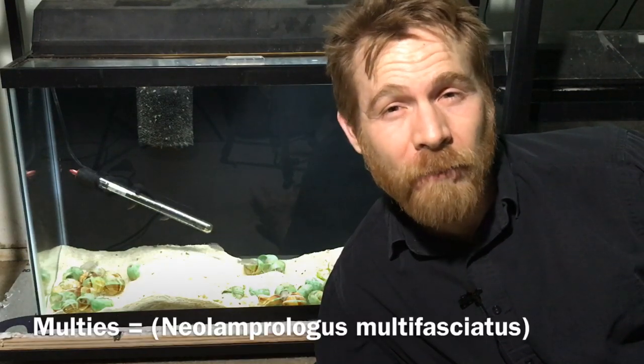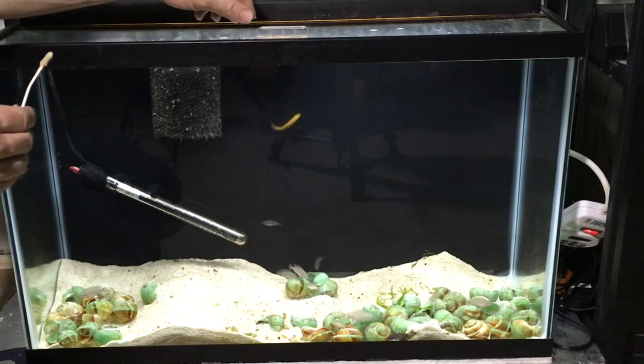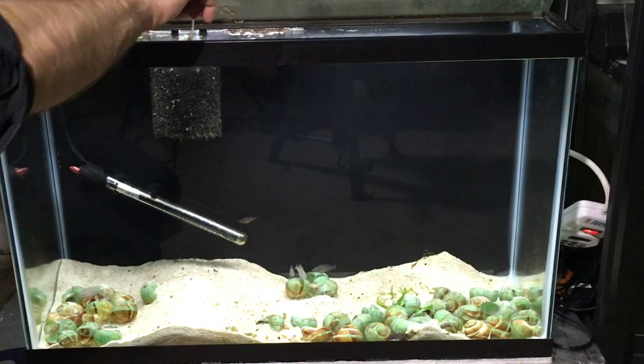Hi, Russ of Aquiramax here. My Maltese had been taking a break from breeding for a while, but not anymore. I've found one of the best ways to coax the fry out is to give the fish a feeding of microworms. So here we go.